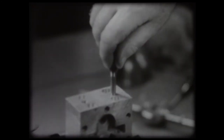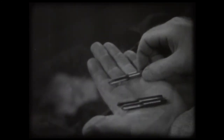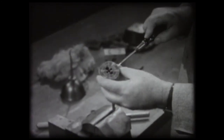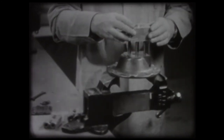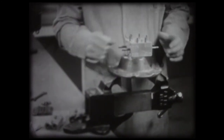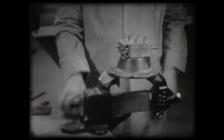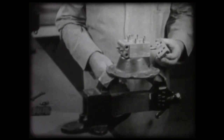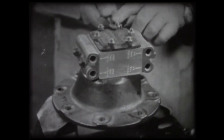The job is complete. Let's review the operations. The bench worker who takes pride in his work follows the blueprint carefully, selects the correct drill, knows his taps and dies, uses both correctly, and checks his work. Each step of the job is carefully done. And here is a complete fuel pump held together with threads cut by a bench worker skilled in the use of taps and dies.